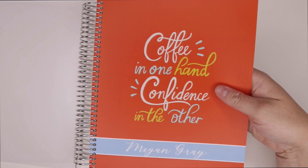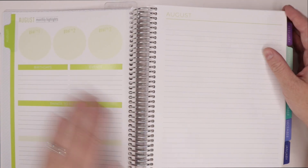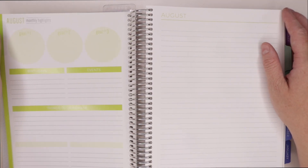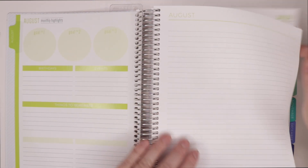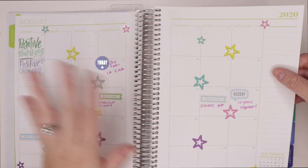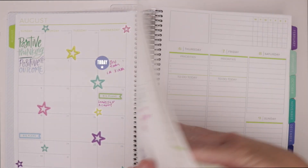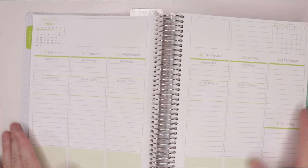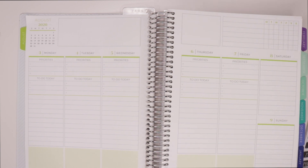If you're new to Plum Paper Planner, you get to pick pretty much everything about it — you get to customize your inserts and your month start date. I started mine in August so I could use it right away. I just got the planner so I'm kind of just now getting into it, figuring it out, and seeing how I'm going to use it. We are going to be doing the first week's plan with me, which by the time you're viewing this will already have started.